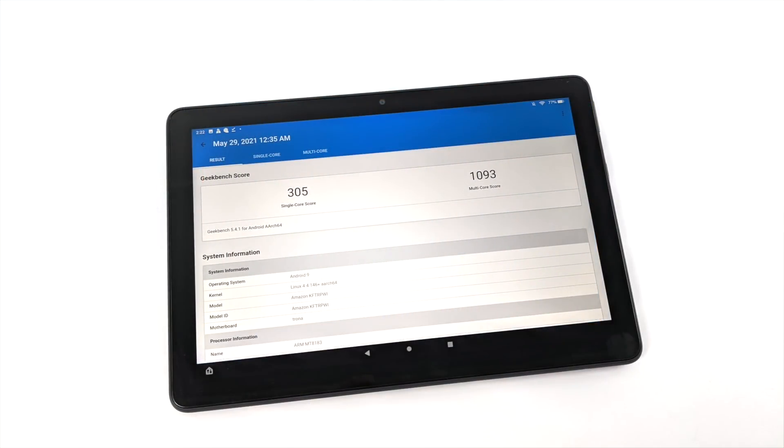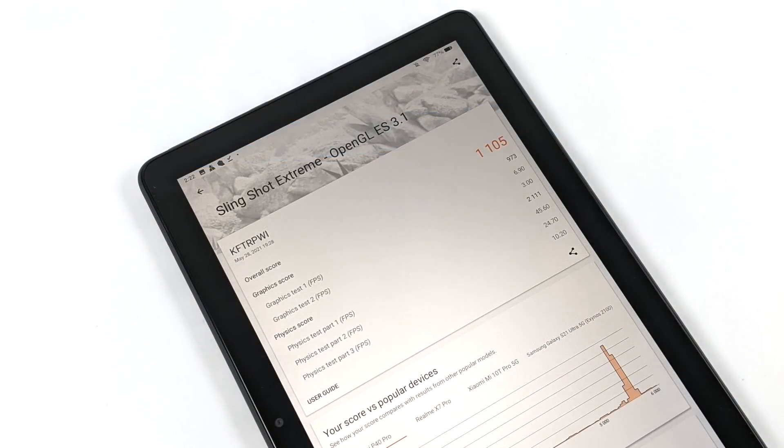Moving over to some benchmarks — unfortunately I could not get Antutu to work correctly on this; hopefully they'll have an update in the near future. I tried an older version and the brand new version and it just wouldn't run the graphics test. With Geekbench 5: single core 305, multi-core 1093. The next benchmark was 3DMark Slingshot, which tests OpenGL on the built-in GPU — we got a 1105. These aren't phenomenal benchmarks, but we want to see how this thing can game.